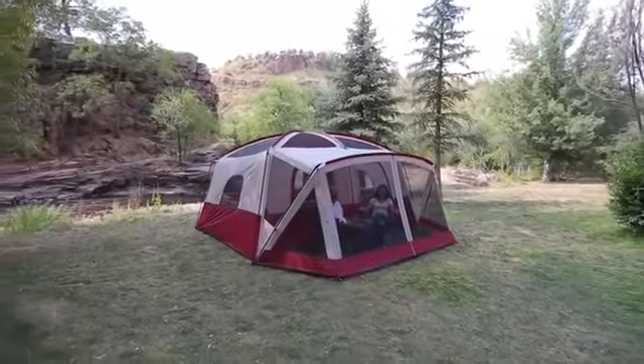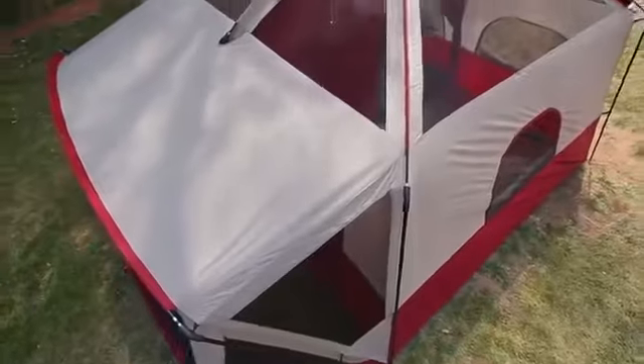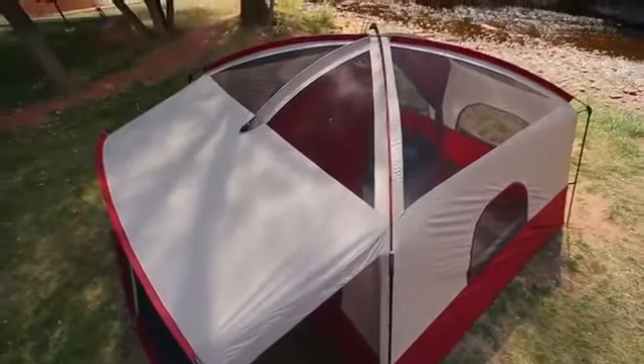The 14x12 Ozark Trail cabin tent with screen porch sleeps up to 12 campers and can be purchased in green or burgundy.